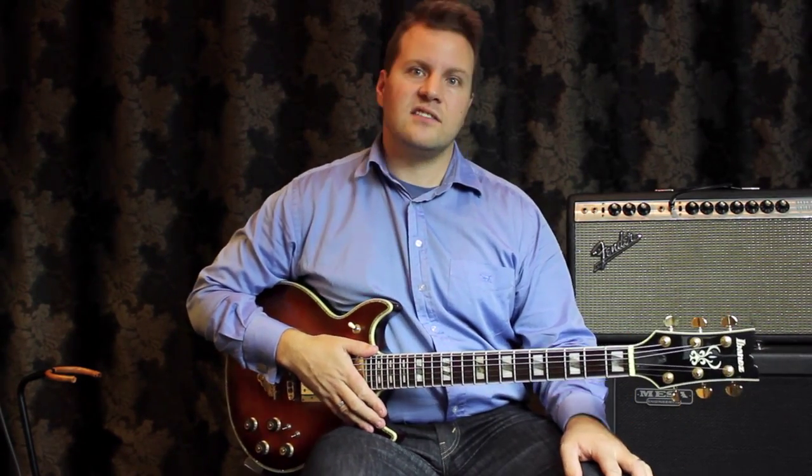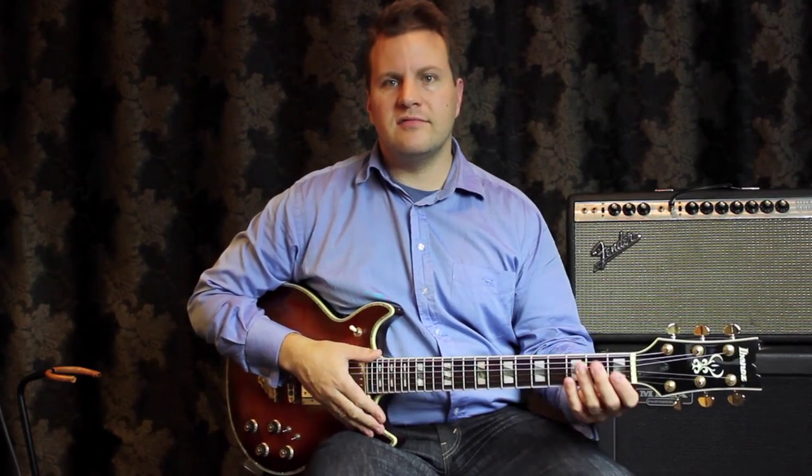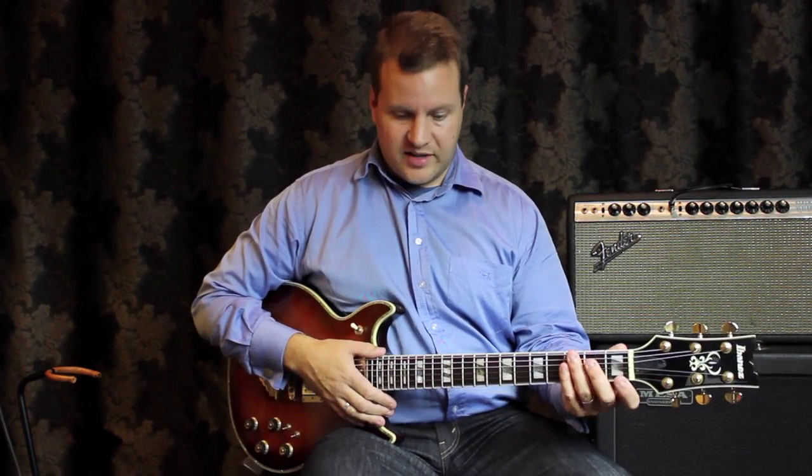Hi, Nick Granville here. I thought I'd do a quick lesson on improvisation. I'm going to do a series of 10 lessons with a bunch of tips on different things you can do to work on your improvising.